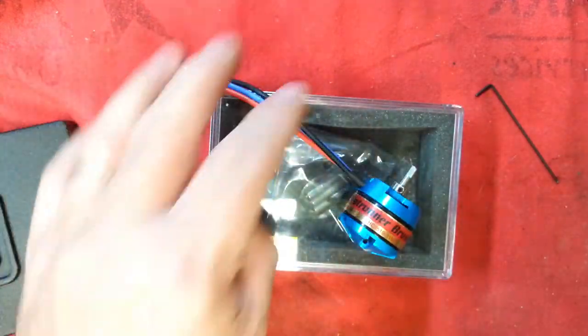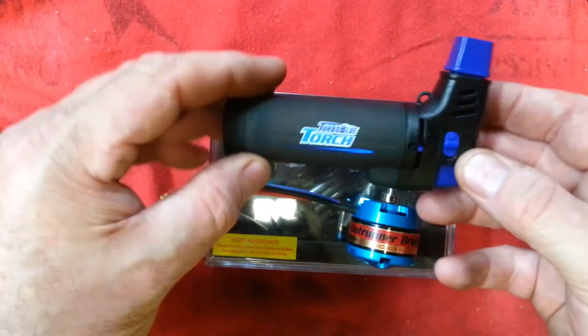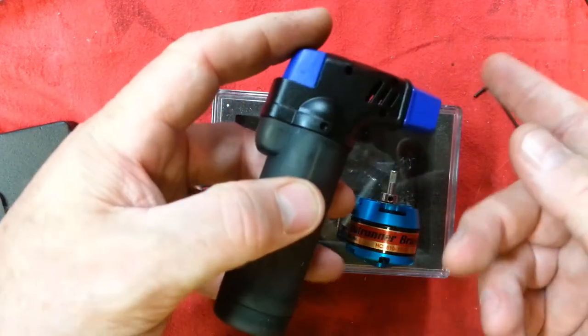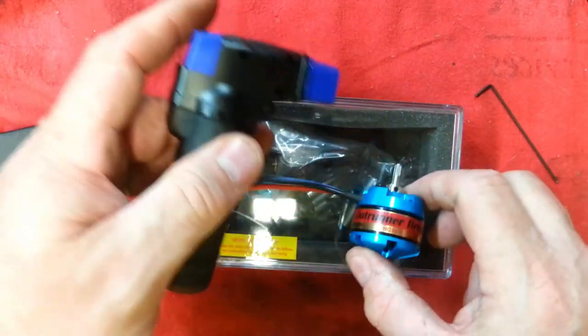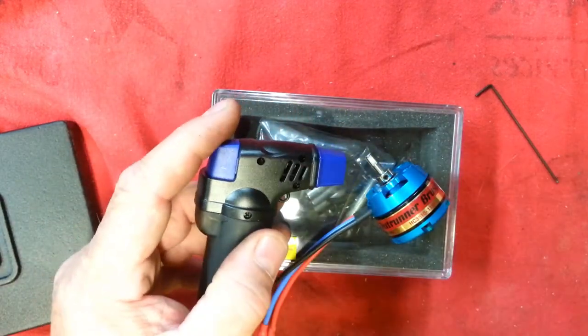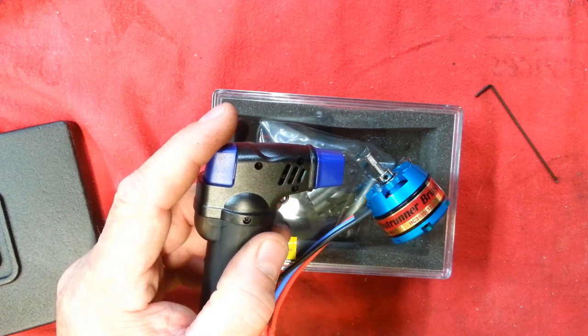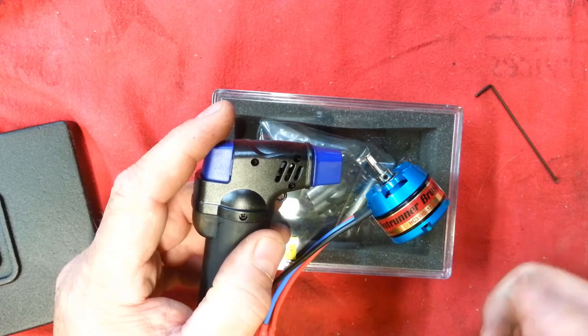So, how do we solve this problem? Here is a little micro torch. A fancy cigarette lighter that blows a flame will work really well, too. And what I'm going to do is warm this up, but I'm not going to make it super hot — I'm just getting it warm. Probably too hot to touch, a little hotter than that.